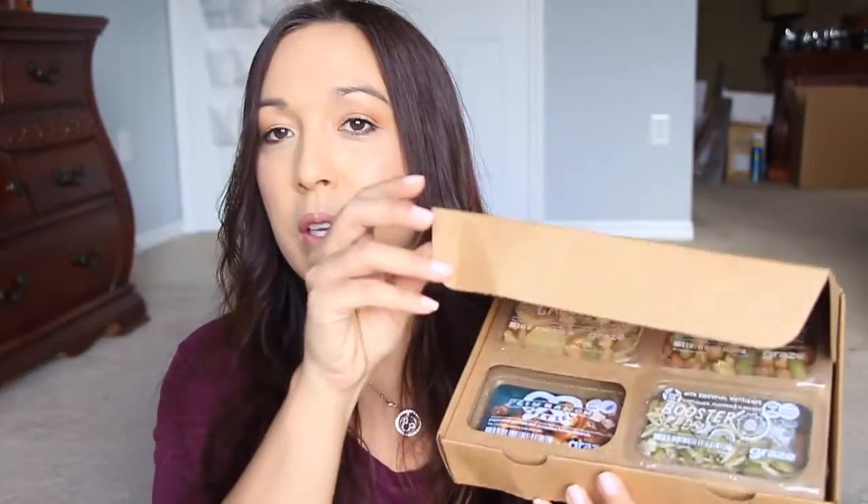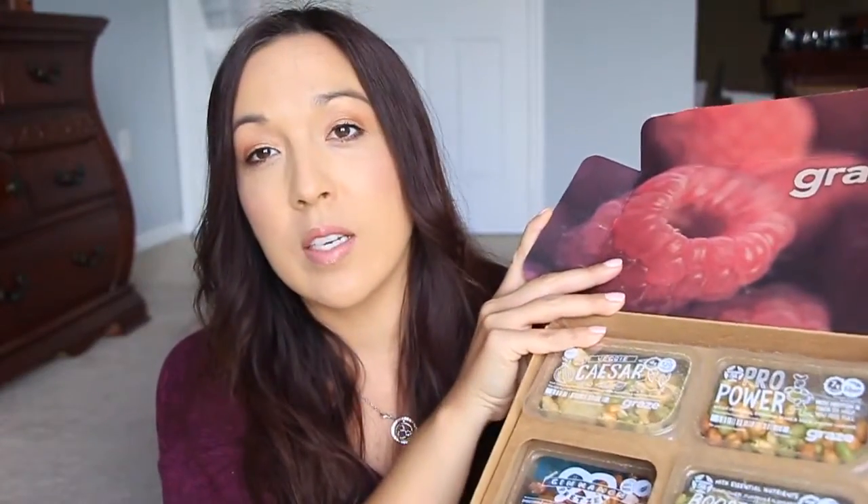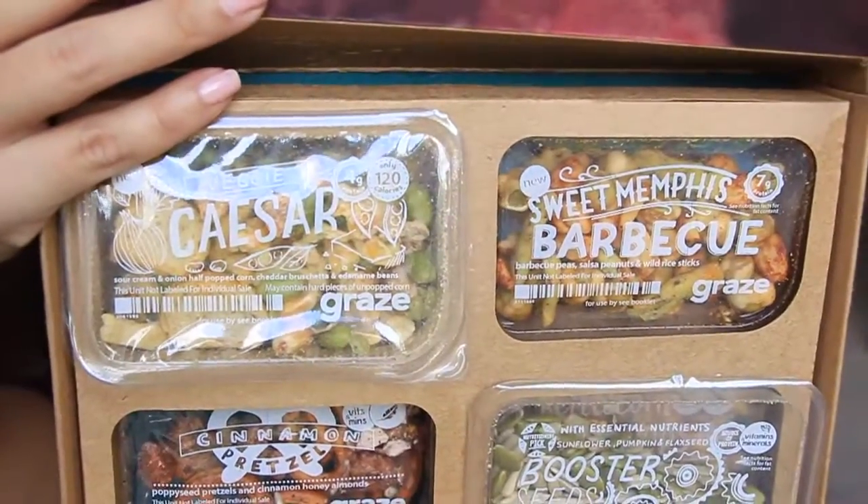I also got a Graze box. I've already opened it and one of the snacks is missing — this is the eight-pack box. You can use the link in the description to get a free box, which will be a four-pack. Your first and fifth box will be free. I think it's five dollars, maybe six now. You can get it shipped whenever you want and order one then discontinue. Check that out. Thank you so very much for watching, and I will see you again in another video. Bye!